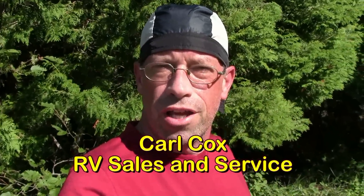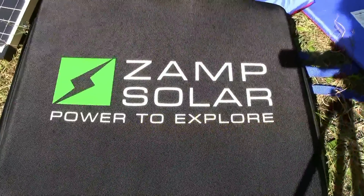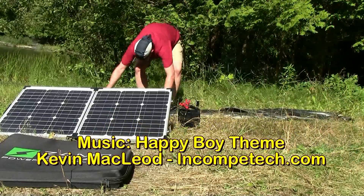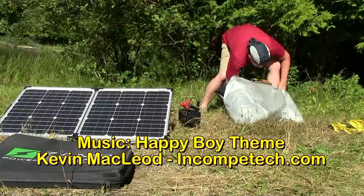I'll just send out a quick thank you to Carl Cox Motors and RV Sales for providing me with this beautiful compact 80 watt solar panel from Zamp Solar — Power to Explore. So maybe some of you fishermen that use a trolling motor and a really large deep cycle battery have been given some ideas here. I hope this inspires.